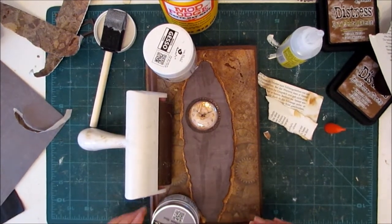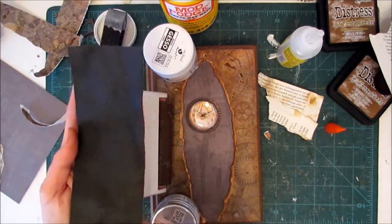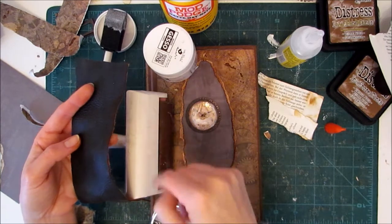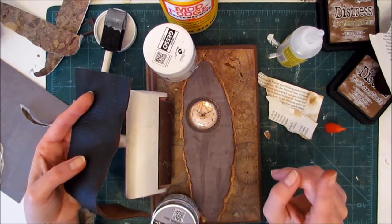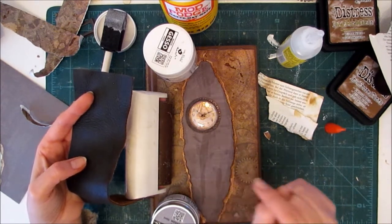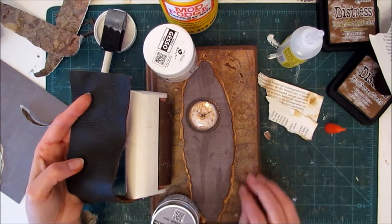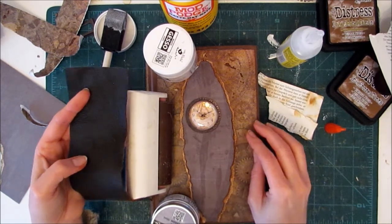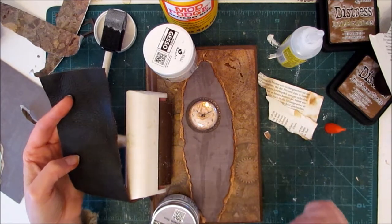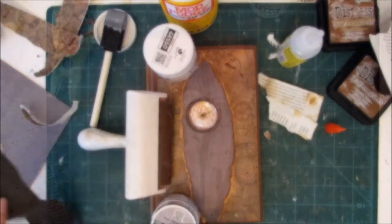Once that's dry, I'm going to come back and add this piece of leather to the spine. I will need to sew all my signatures in first, and I do have my signatures ready — they're not decorated but they're ready to get sewn in. So I'm going to let this dry, sew in my signatures, and then I'll be right back and we will add a closure and a cover for the spine.